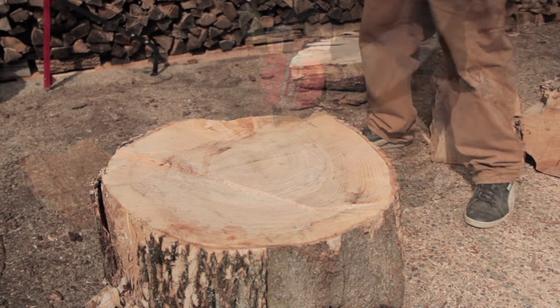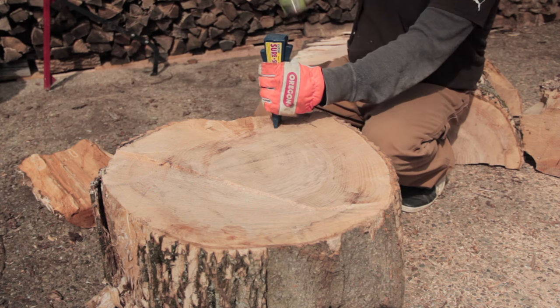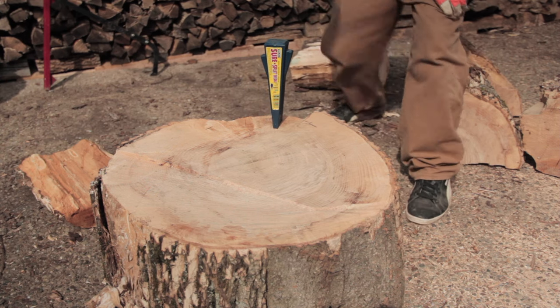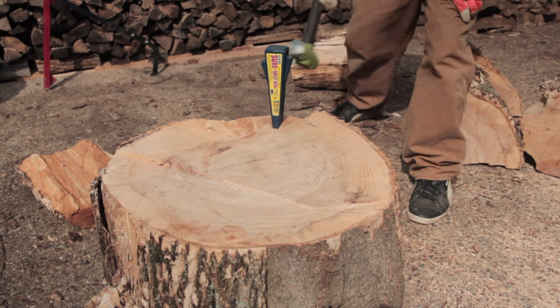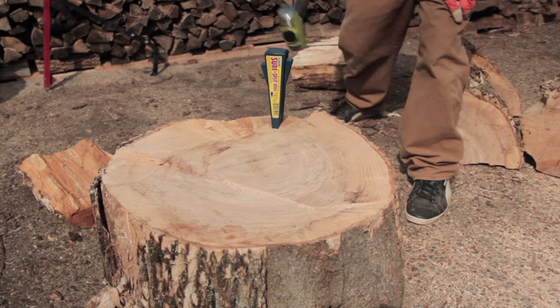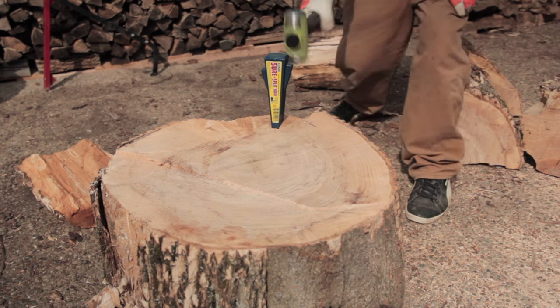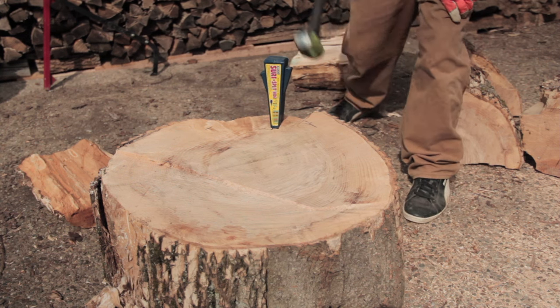So you can see by being patient, we already knocked a piece off. Now you just start the process over. Find a crack if you can and start to tap the wedge in slowly and methodically. You build sort of a cadence, a rhythm if you will, and if you can stick to it, this will allow you to split a very large tough round with not that great a deal of strength.